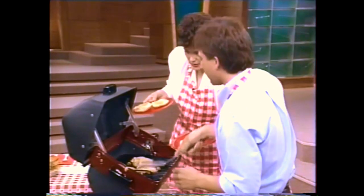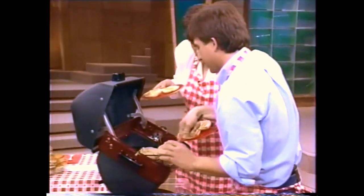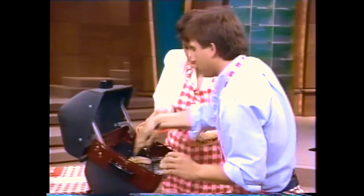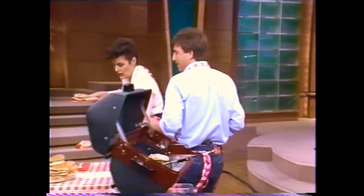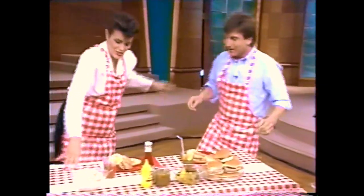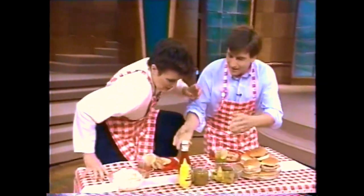Here we go. Are you ready? These are actually already steaming hot. Let me take those off — one for you, one for you. Shall we go and sit down? Well, here we are at our picnic area. This is great — have anything you like.